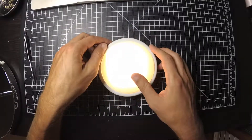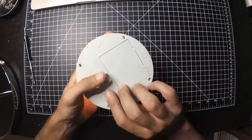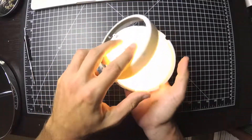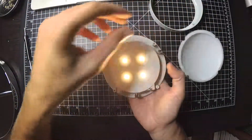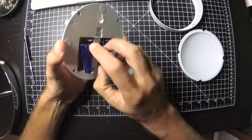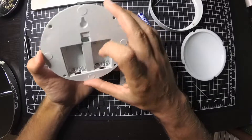I figured I'd take a look inside and figure out how it works. Of course the batteries did not come with it, but I already put those in. I have already removed the four screws just to speed up this video. The plastic is pretty cheap here. Four LEDs. It's a simple four double-A battery holder.